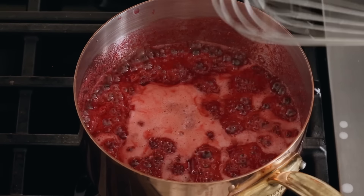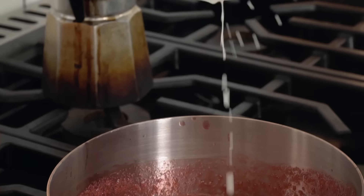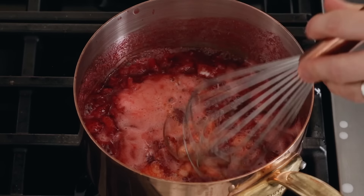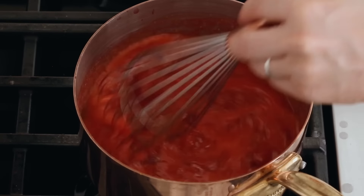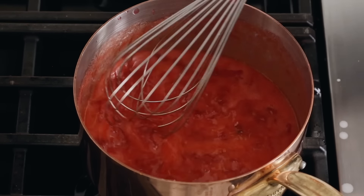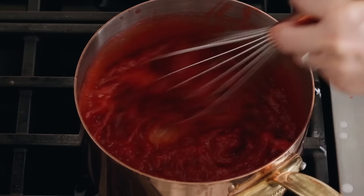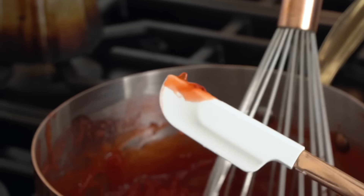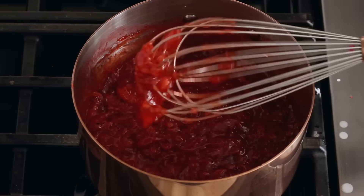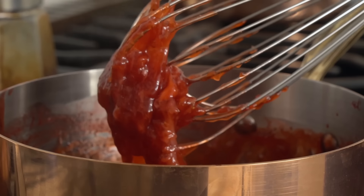My mixture is reduced about 30% of the way. I'm gonna add in my cornstarch-lemon mixture, because now it's time to get serious about thickening. I'm gonna bring that heat back up to medium-high and whisk. This should thicken up pretty quickly, but even after it thickens up, we're gonna cook it for another six or seven minutes. Okay, so this is all thickened up right now.